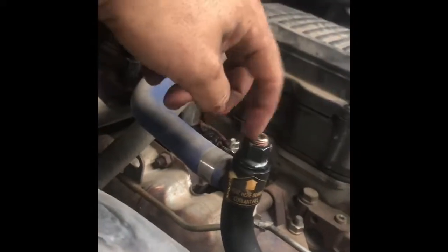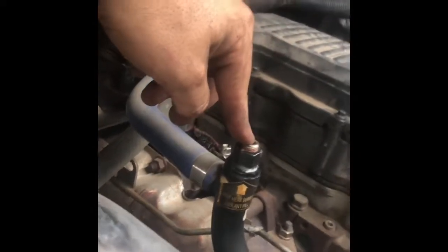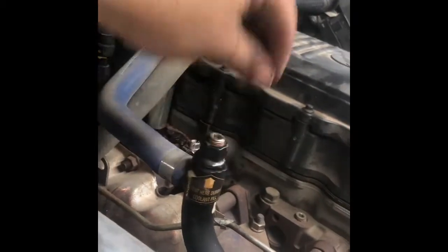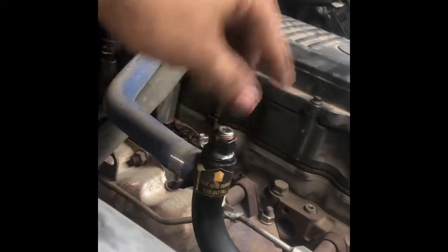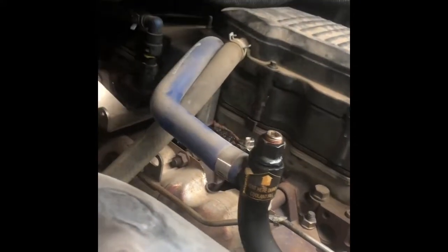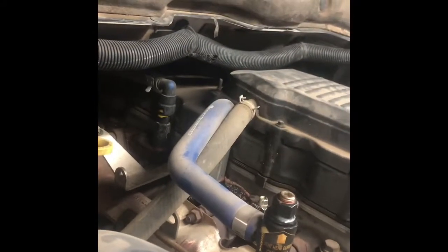Fill this guy up as much as it'll go, pour a bunch in the reservoir too. Before you ever start the engine, take your hex wrench — also known as an Allen wrench — and unscrew the bleeder until you see coolant coming out. It's always a good idea to bleed it first, otherwise you'll have a big air bubble in there and you'll overheat your engine.